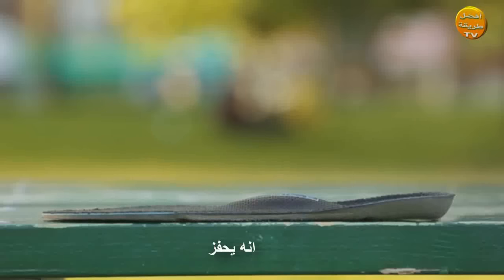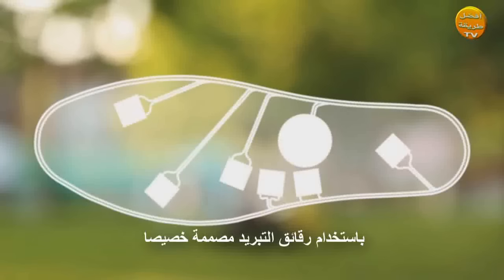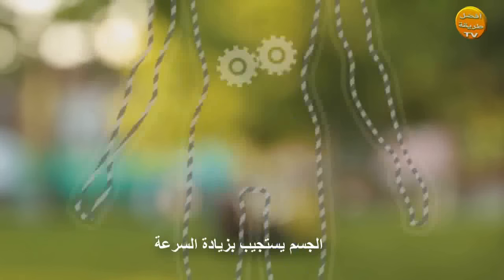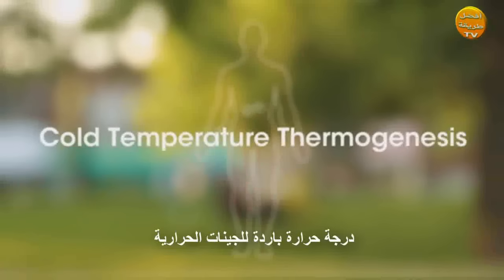Here's how it works. The Thin Ice Insole stimulates thermoreceptors on the base of your foot using specially designed cooling chips that trick your body into thinking it's in a cold environment. The body responds by revving up and burning fat to keep your blood warm. The process is called cold temperature thermogenesis.